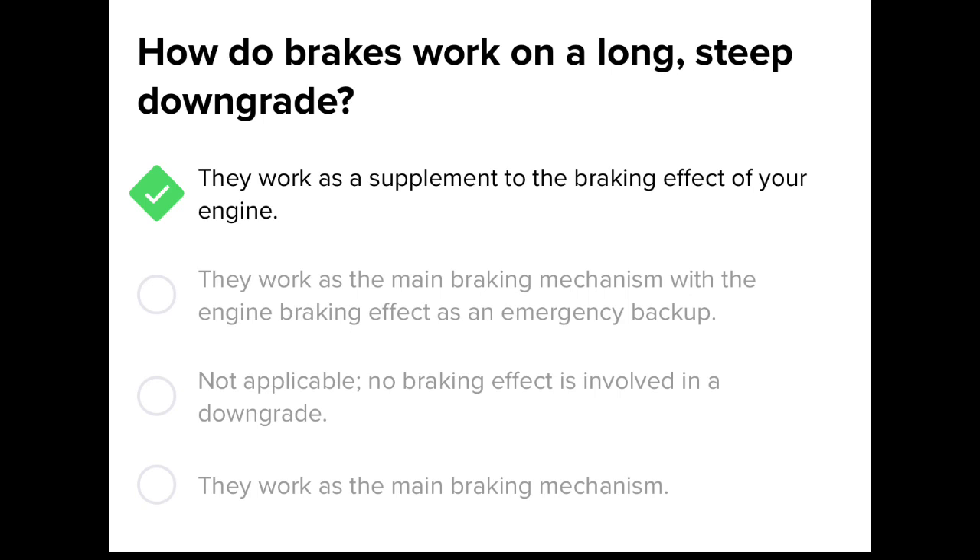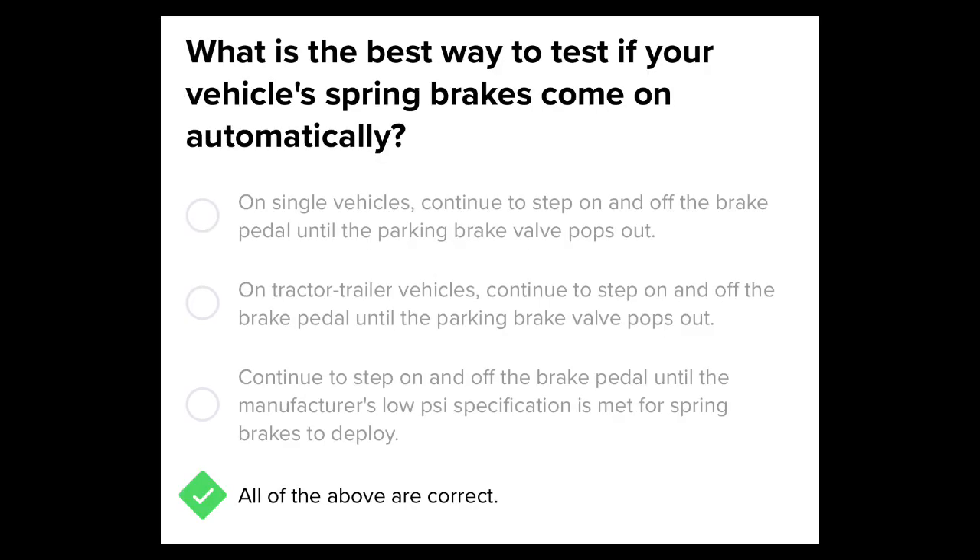What is the best way to test if your vehicle's spring brakes come on automatically? On single vehicles, continue to step on and off the brake pedal until the spring brake valve pops out. On tractor vehicles, continue to step on and off the brake pedal until the parking brake valve pops out. Continue until the manufacturer's low PSI specification is met for spring brakes to deploy. All of the above.